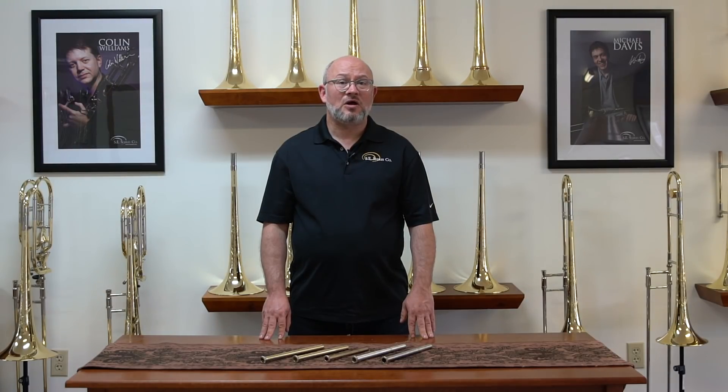If you're unsure about what lead pipe you're currently playing, contact us at info@seshires.com. We can generally match people up very well with a short conversation.